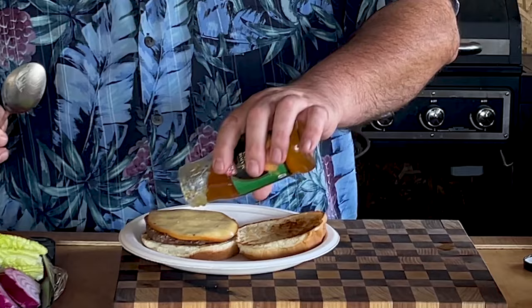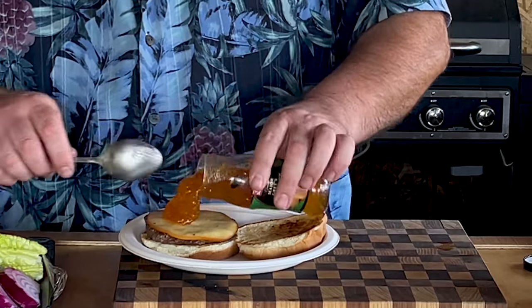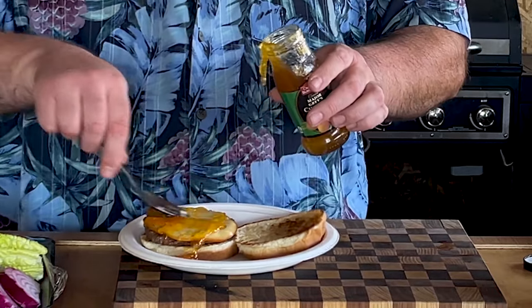Excellent. Oh, looks awesome. Now, the best part — mango chutney. And it's going directly on top of that burger. You put as much or as little as you want. You don't want it to drown out the flavor, but I'm telling you, with that Gouda and the burger itself, there's going to be plenty of flavor.